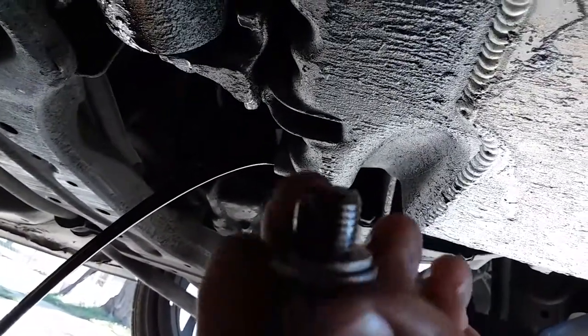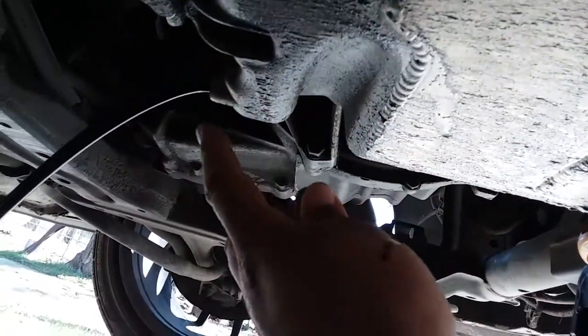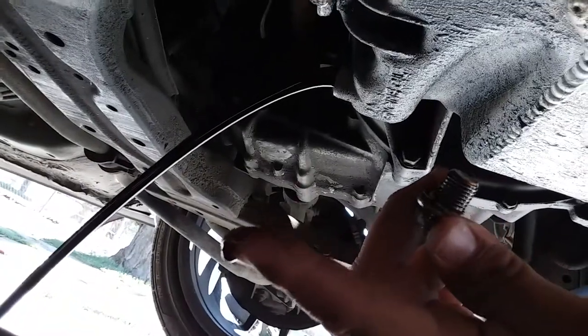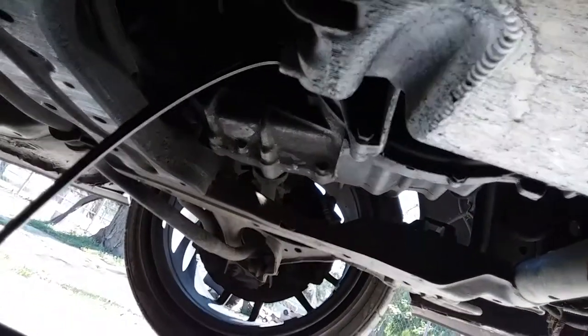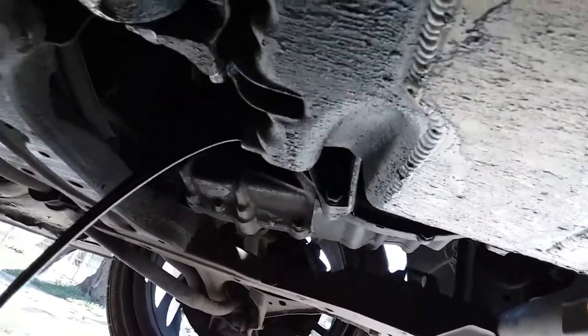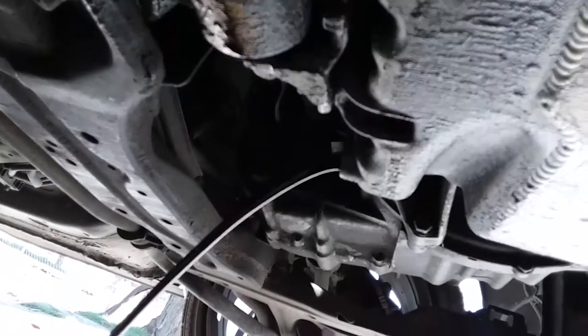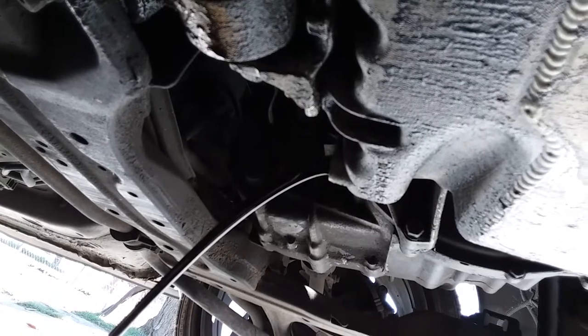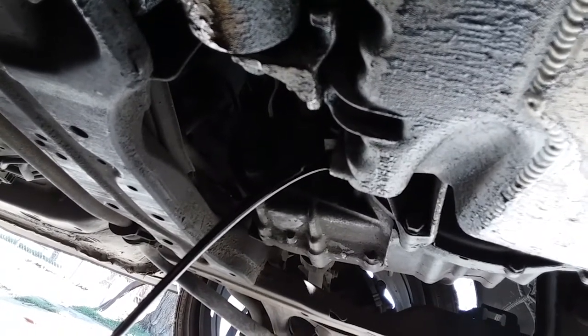It's nice and black and runny right now because I put the Seafoam treatment in the oil. It's all black — still at like 30 percent — but it's all black because of the Seafoam treatment, getting all those carbon deposits out.